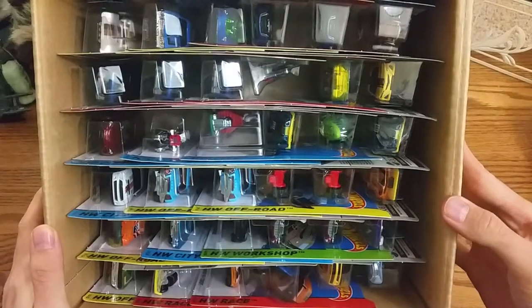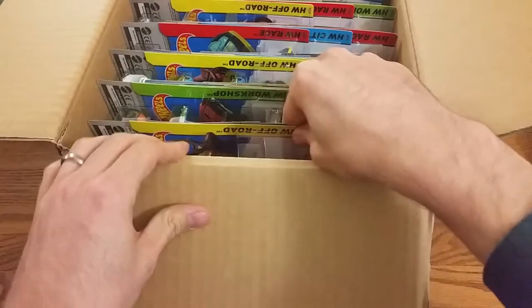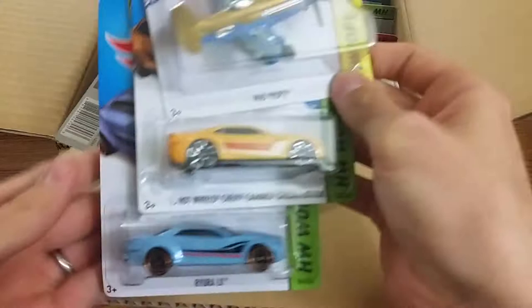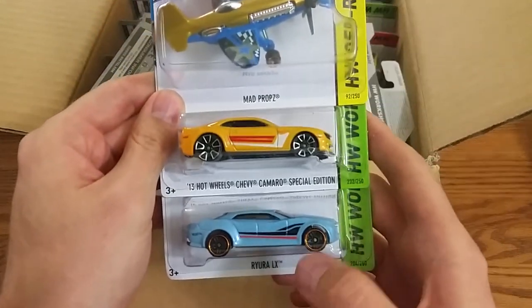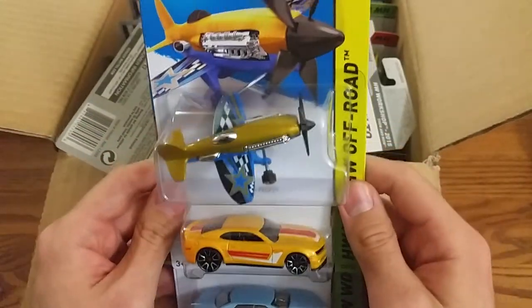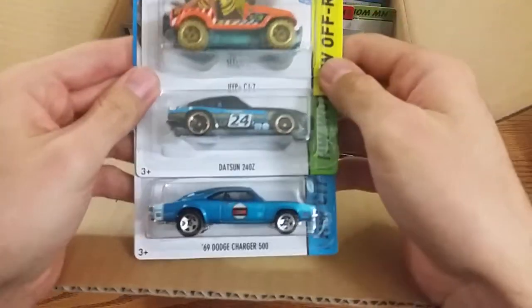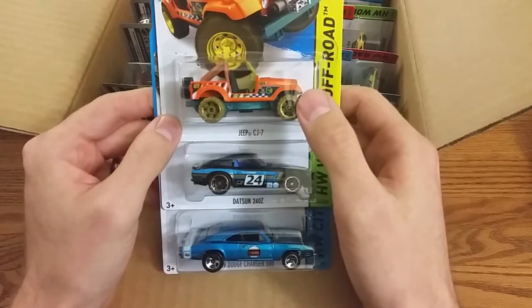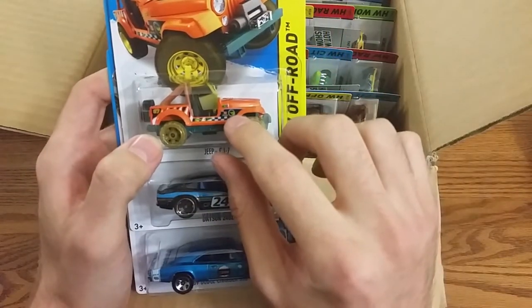Take a peek inside, see what we've got. We've got too many cars. We've got this one, which is Rura. We've got the Camaro Special Edition, we've got Mad Props. Dodge Charger 500, the Datsun 240Z, and the regular Treasure Hunt, which is the Jeep CJ7. We've got that little Treasure Hunt emblem right here.